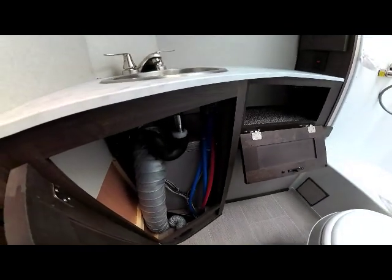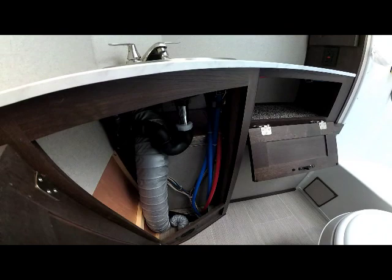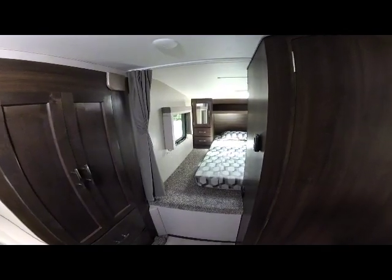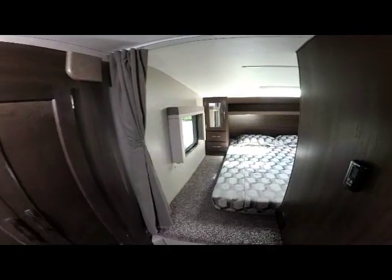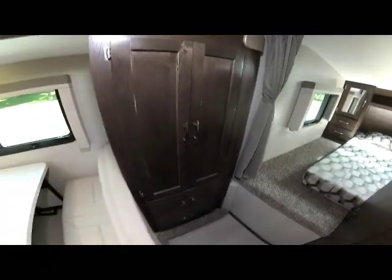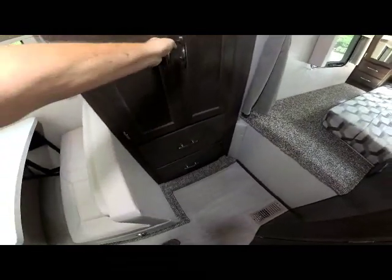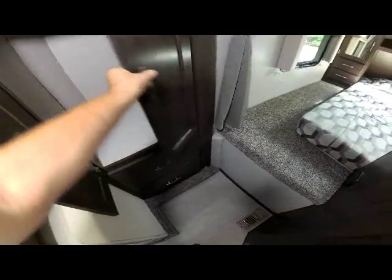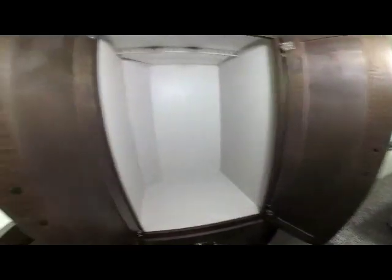There's access under the sink to your faucet, water lines, and your ducted heat going into the basement. As we come out of the bathroom and move towards the queen bedroom suite, immediately to your left as you enter is a double-door wardrobe that is very large and spacious.